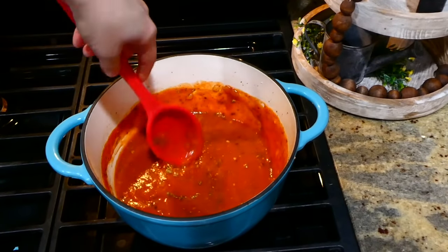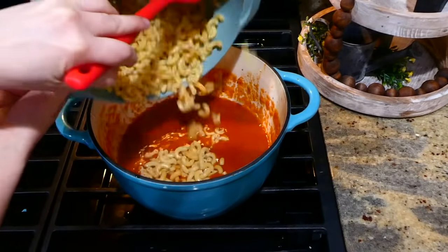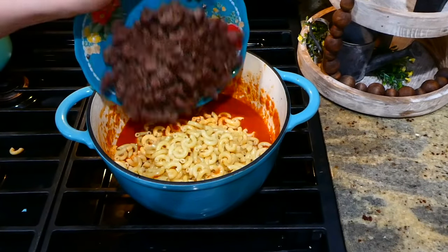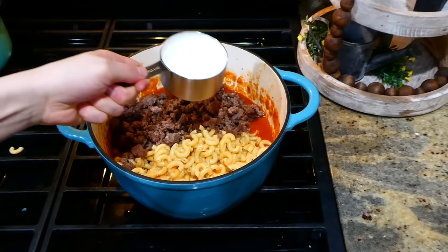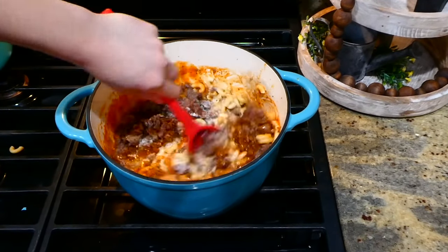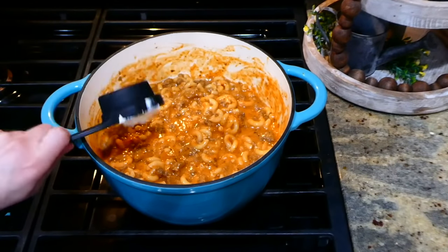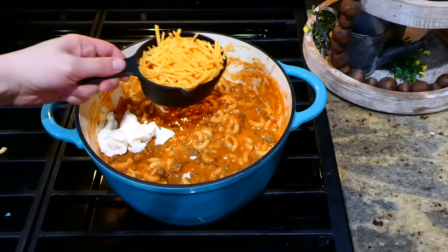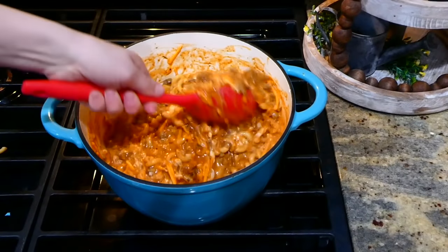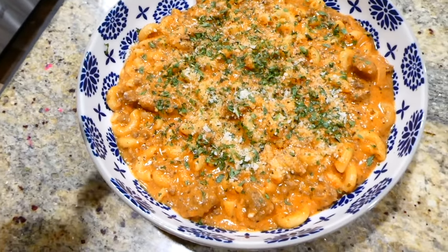I brought this up to a boil then dropped it down to a simmer for about six to eight minutes until it started to thicken. Now that it's thicker, I added in my drained pasta noodles along with our ground beef. For the creaminess, add three-quarters cup of heavy cream, stir together and let the cream warm through for about a minute. Then add a quarter cup of sour cream along with a cup and a half of sharp cheddar cheese. Give one last stir to let the cheese melt down and then it's ready to serve.